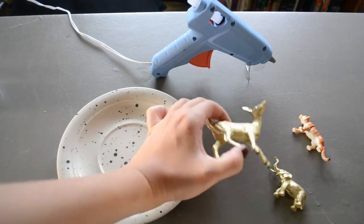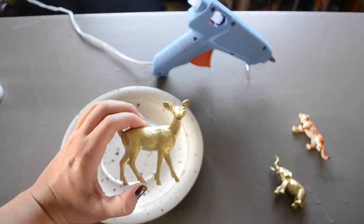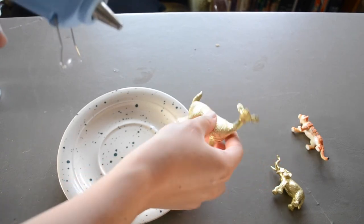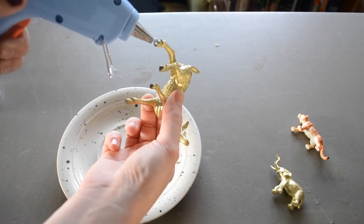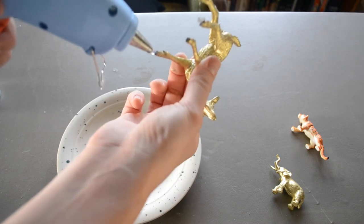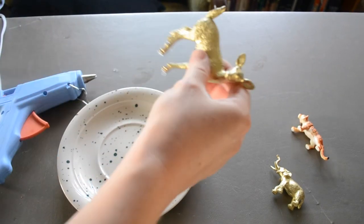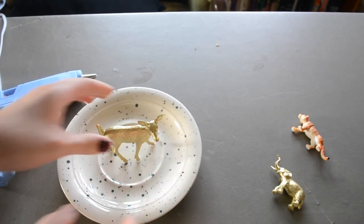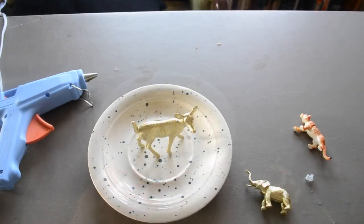Now you can see I have my spray painted animals, and they're all dry and they're ready to go onto the plate. So now I'm just going to attach them to this dish. I'm going to take my hot glue, flip these to the bottom of their feet, and apply a drop on each hoof of my deer — about the size of the hoof. And then I'm going to stick that right on the center of the plate. And there you have it — it's that simple to make this awesome jewelry holder.